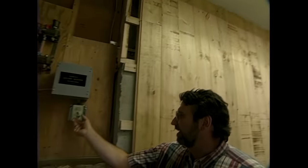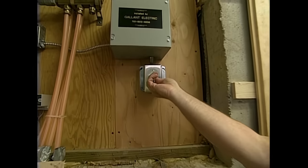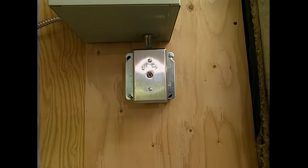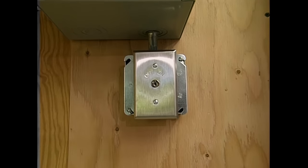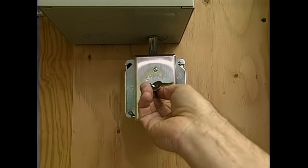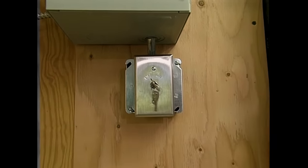Here's a really nice feature that he put in — this kill switch right here. When this key is taken out, no one can use the outlets in the workshop. It's a safety issue — it keeps children and unauthorized people from coming in here and using the tools.